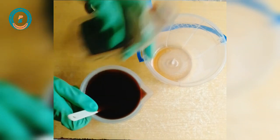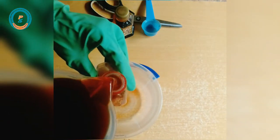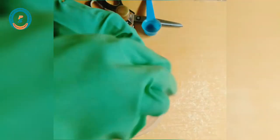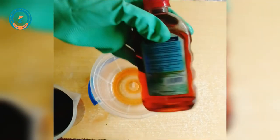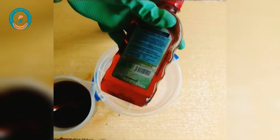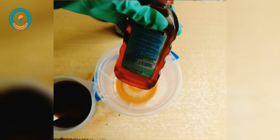I'll go ahead and do the packaging. This is what it looks like after the packaging process.